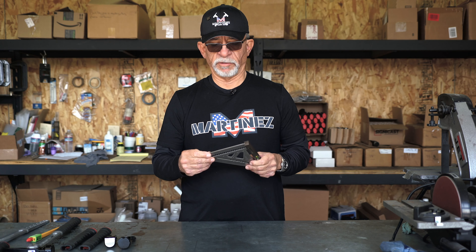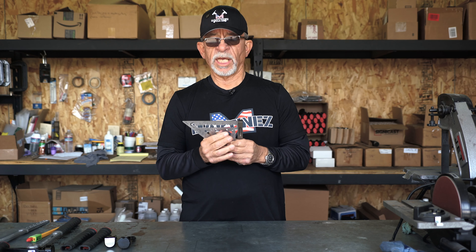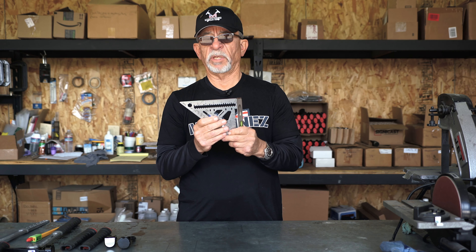Hi everybody, Mark Martinez here. I'm really happy to sit here and show everybody the Martinez new titanium square. This thing is amazing. It is made from pure titanium plate and is absolutely one of the strongest metals known on earth. I'd like to show you some of the features that come with this amazing tool.